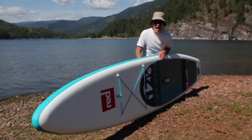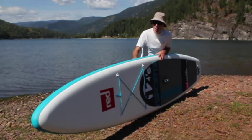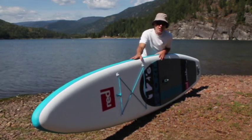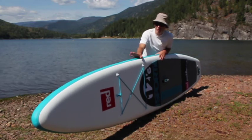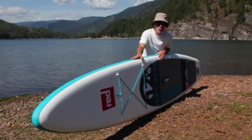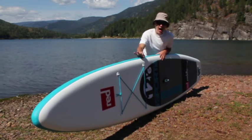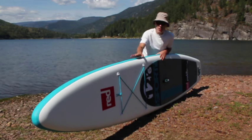Hey there, it's Andrew from BackcountrySkiingCanada.com. How are you doing today? We're here today to talk about the Red Paddle Co 12 foot 6 inch paddleboard that I have here in front of me. Red Paddle Co has been around since about 2008 and they make iSUPs, or inflatable paddle boards, exclusively.